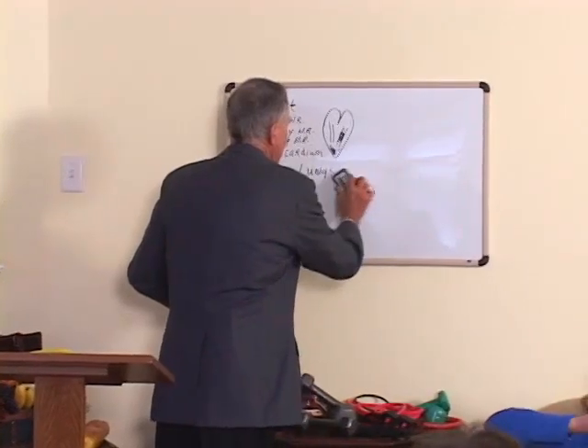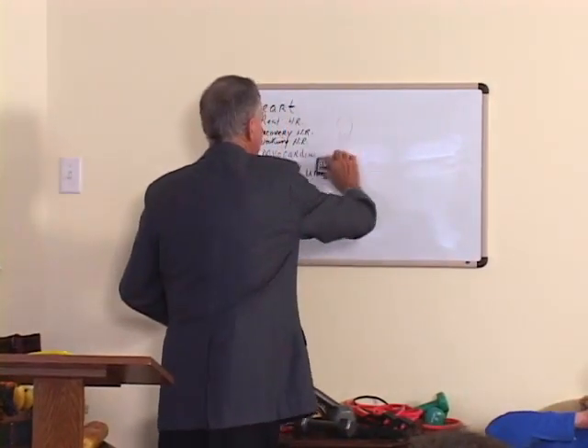What would happen to us? We'd throw up all over the microphone. We're going to talk about how hard we should exercise.